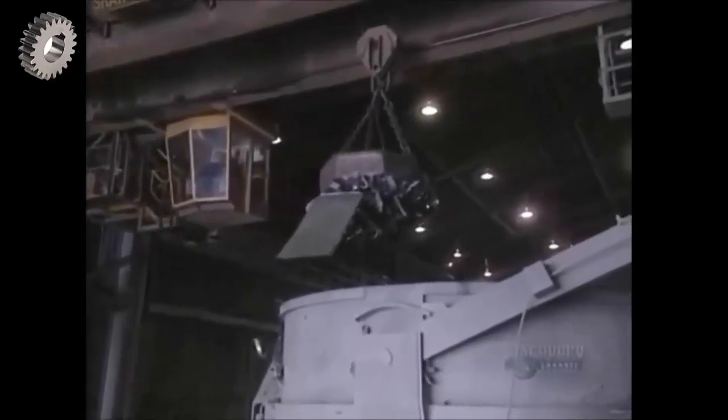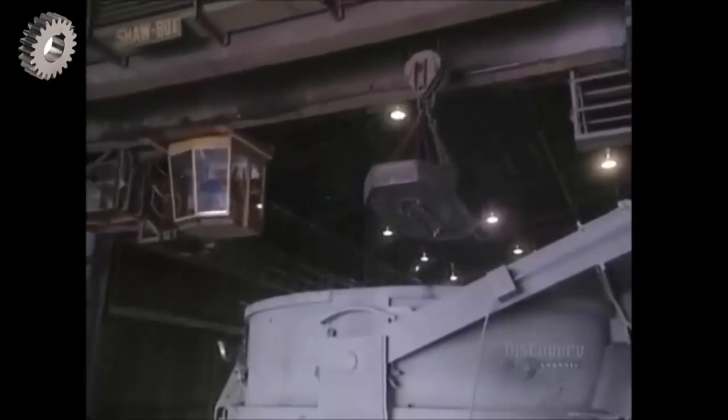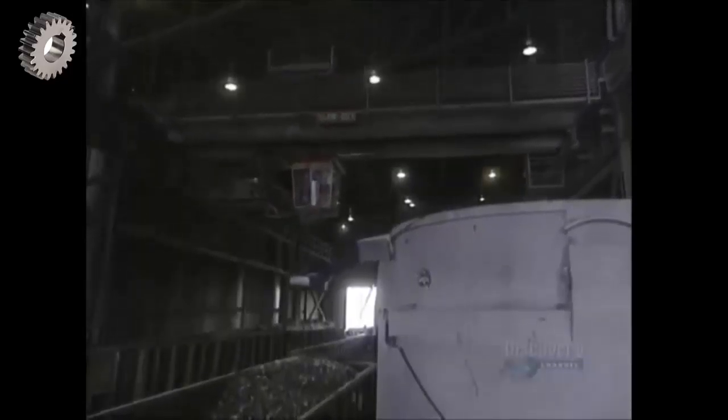Steel making usually begins with a pile of scrap metal. Using this 10-ton electromagnet, scrap iron composed of crushed car bodies, electric appliances, cans, and other steel scraps are gathered up. This powerful magnet is able to lift 5 tons of metal. About 83% of this scrap will be transformed into bars of steel.